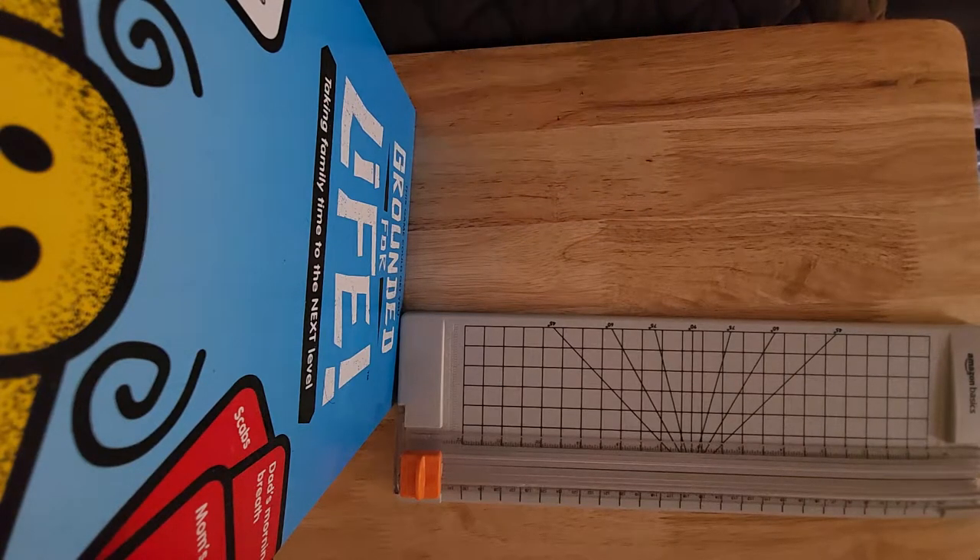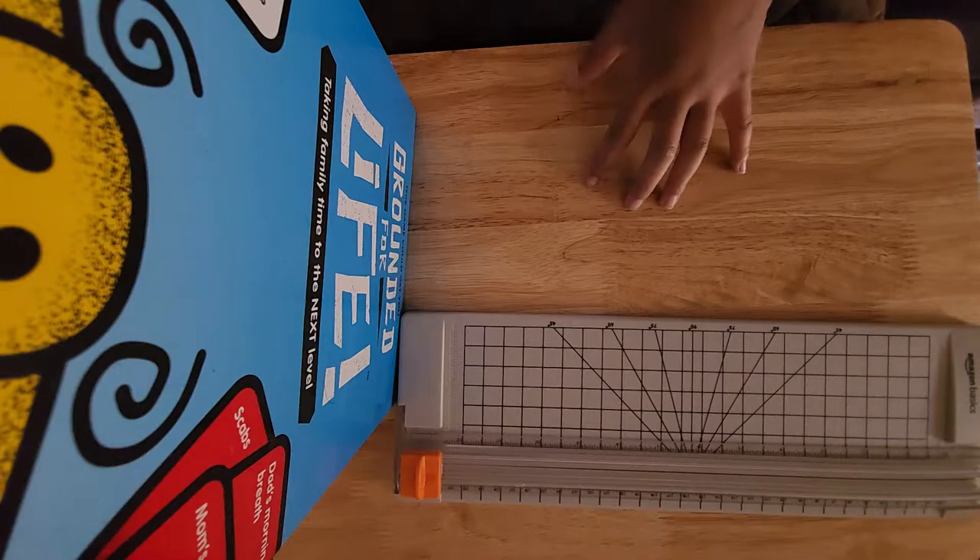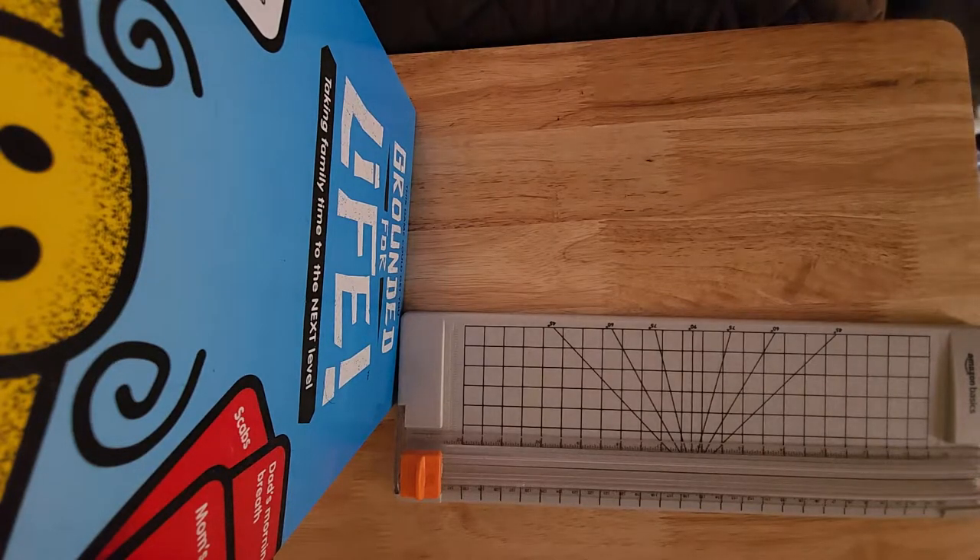I'm going to be showing you how to make the Seagull walk-along glider and a bat paper airplane in this one video. So it's a two-in-one — usually it's a walk-along glider and a paper airplane.